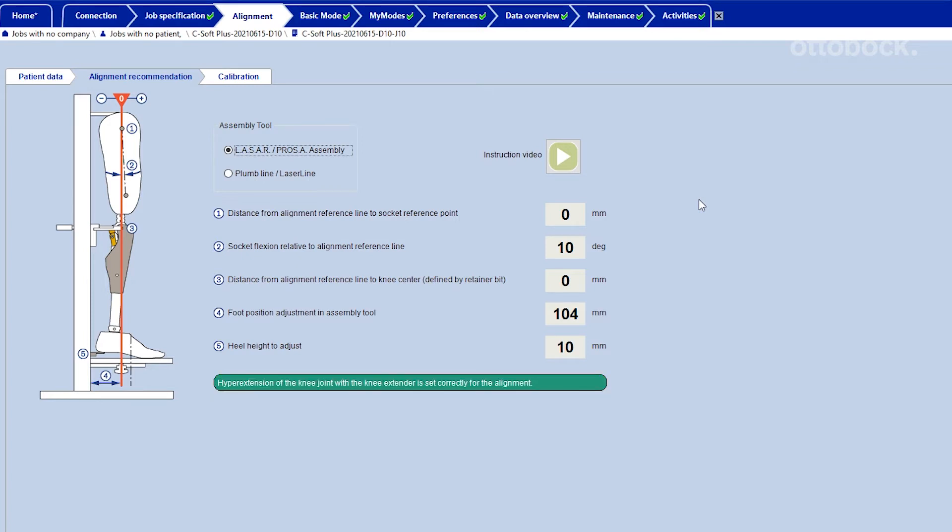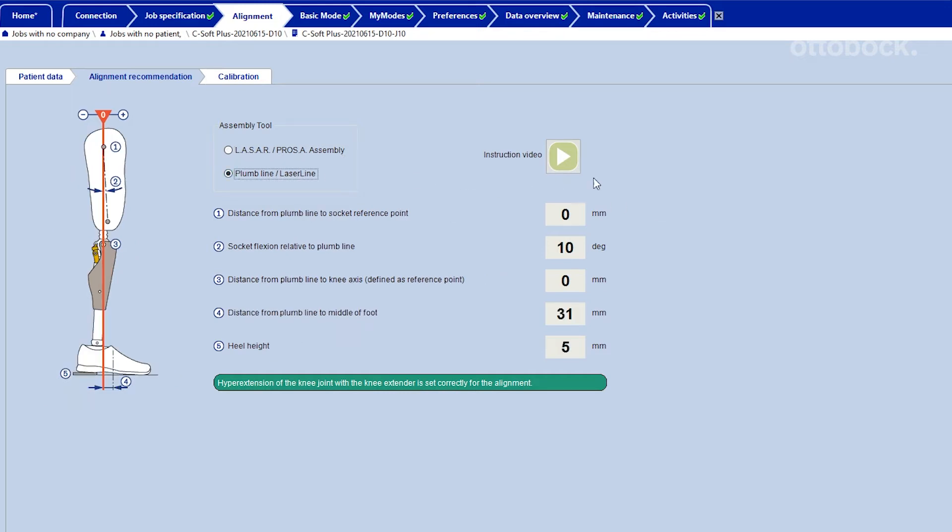The value specified in the Alignment Recommendation tab will then be used to complete the bench alignment. If you are not using an Ottobock alignment jig such as the Lazare or Pros A assembly, please use the Alignment Recommendation for Plumline and Laserline.